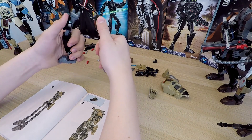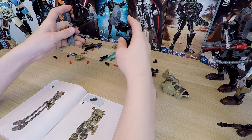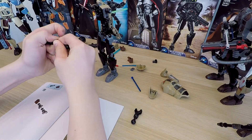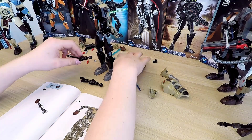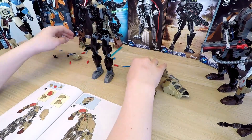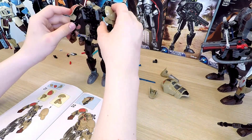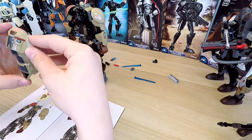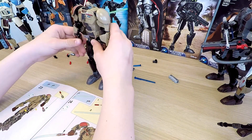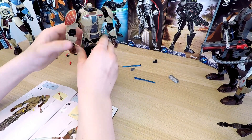Legs are ready. Now let's check all the joints — they work pretty good. Let's attach them to the body and build his hands. The whole body is ready, but Finn is still without his head — but that's okay, as we've seen with many others. The next step, according to the instructions, is to build his lightsaber and blaster. I couldn't wait for this part!